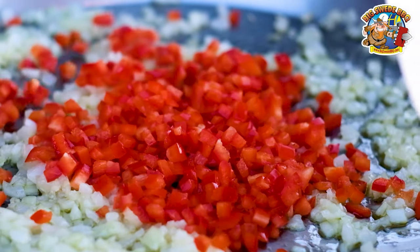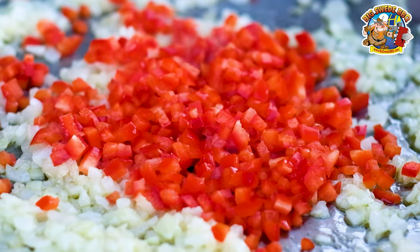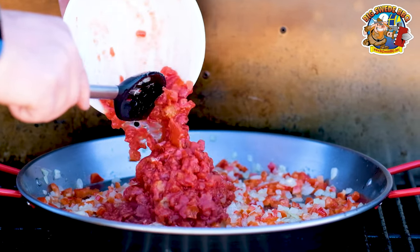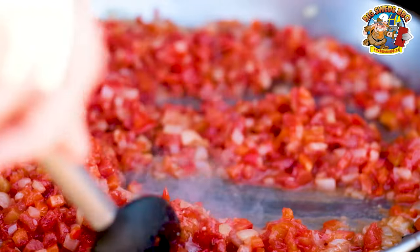Then you want to add a finely chopped red pepper and cook until softened. You also want to add one tomato that we peeled and diced, and cook this for about a minute as well.